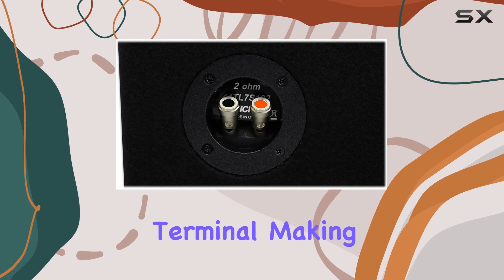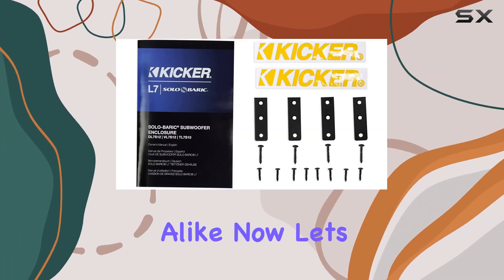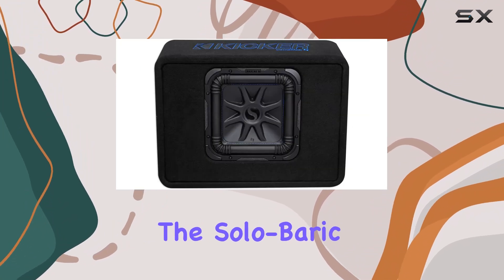Installation is a breeze thanks to the easy-to-wire single two-ohm terminal, making it perfect for DIY enthusiasts and professionals alike.